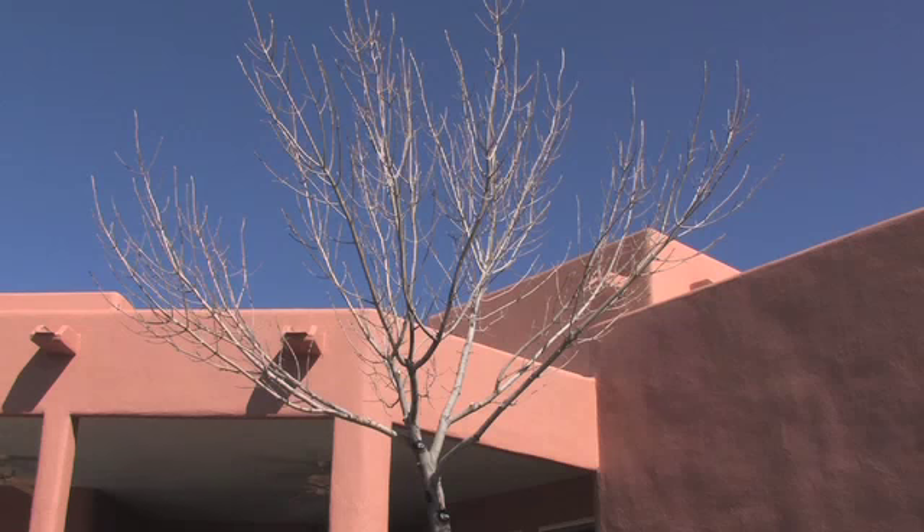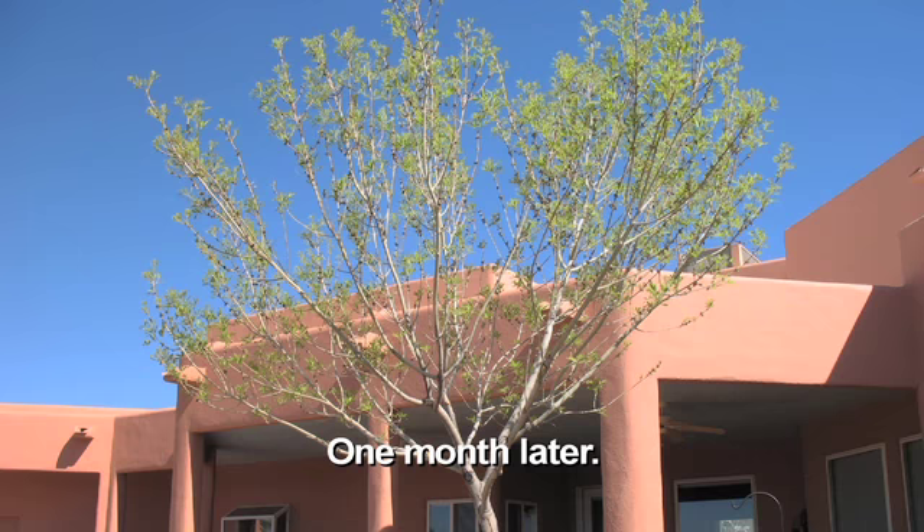I was really concerned because it looked so messed up with all these branches and it was so low, but now you can walk under it. Once you see what the tree looks like it's a very pretty tree.